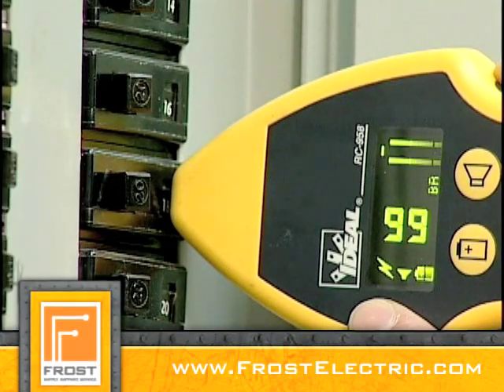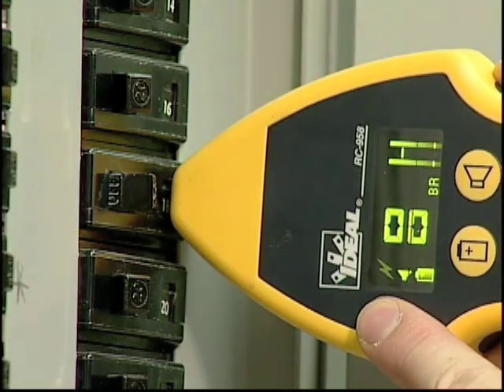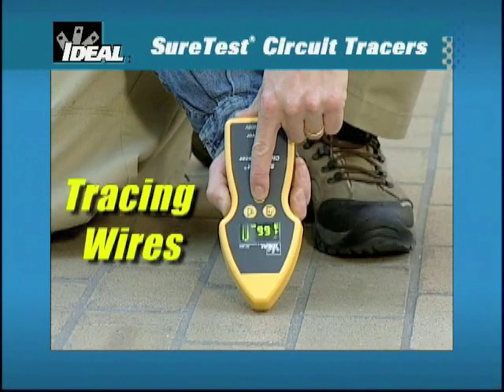When the breaker is tripped, the signal will drop significantly and the energized indicator on the RC958 receiver will dim as the transmitter confirms that it no longer senses power on the circuit. This application can also be used to find the locations of cable runs and identify other devices and loads on the circuit.